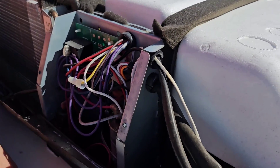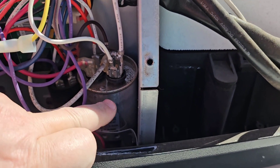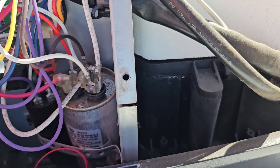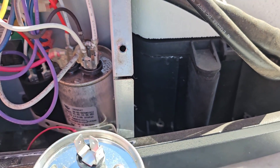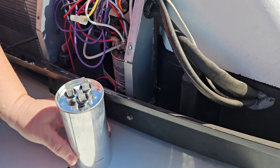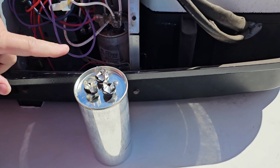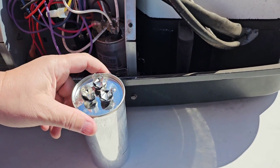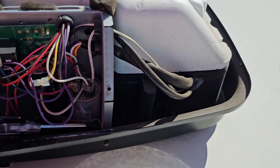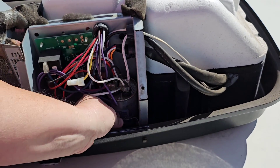Right here is the dual — what's called a dual run capacitor. This runs the fan and the compressor. I actually have a replacement that I carry as a spare, but you can see it's a lot bigger than the one that's in this place. We're going to be basically direct swapping the wires from the old capacitor to the new one.